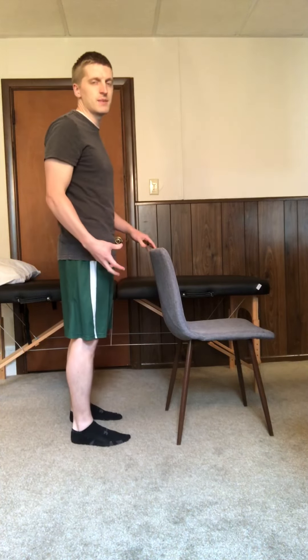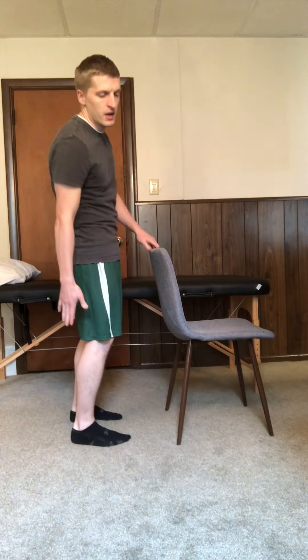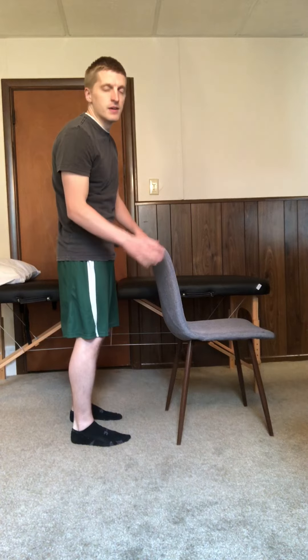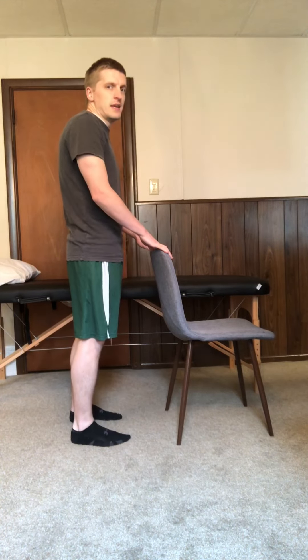Important for strengthening of the lower leg muscles, also important because the gastrocnemius muscle actually crosses at your knee, so it helps to provide some stability at the knee as well.